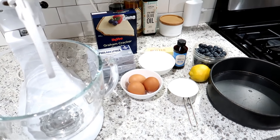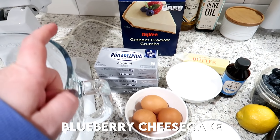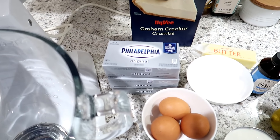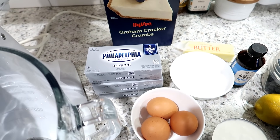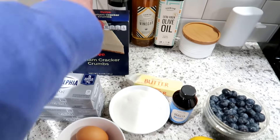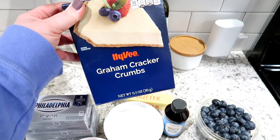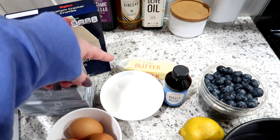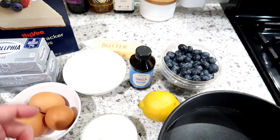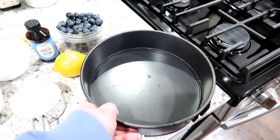I'm going to make some blueberry cheesecake. I have three boxes of cream cheese I got on sale during Christmas that I need to use up, and some blueberries — about two cups. I'll link the recipe down below. I have graham cracker crumbs, butter for the crust, sugar, eggs, lemon juice, vanilla extract, sour cream, and a nine-inch springform pan. For the crust, I melted the butter in the microwave and I've got a cup and a half of graham cracker crumbs.